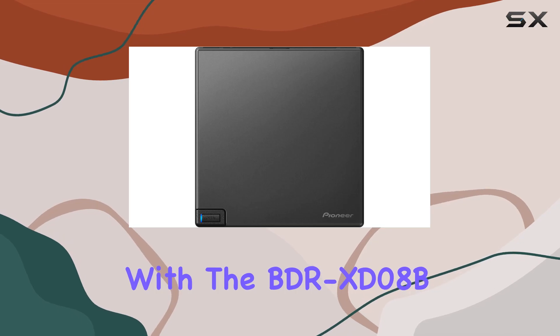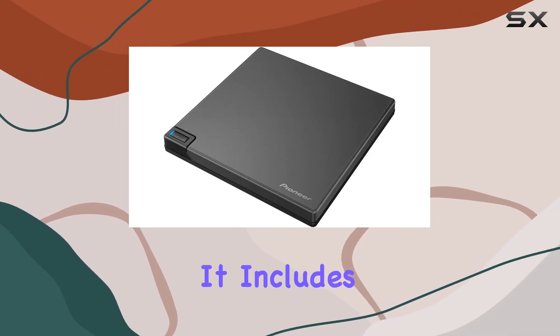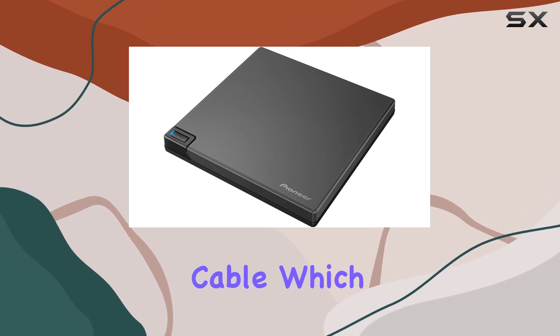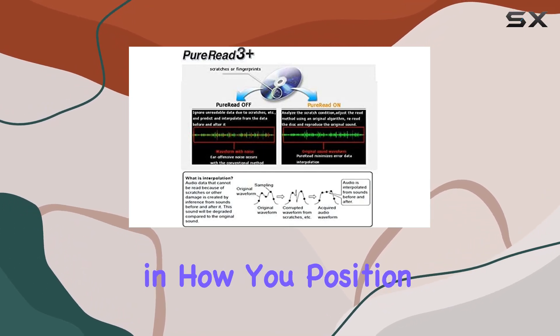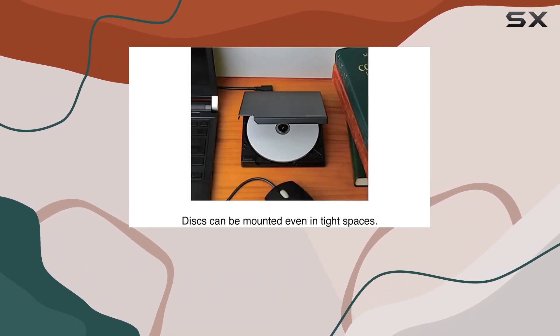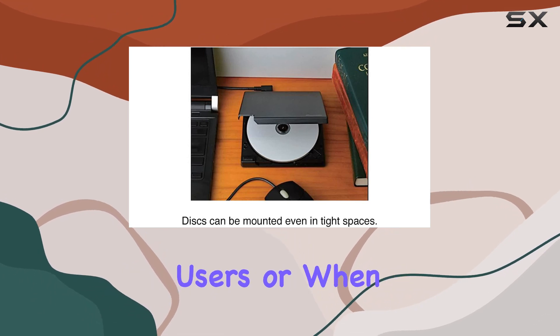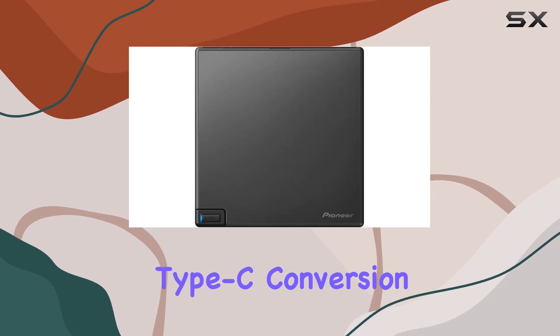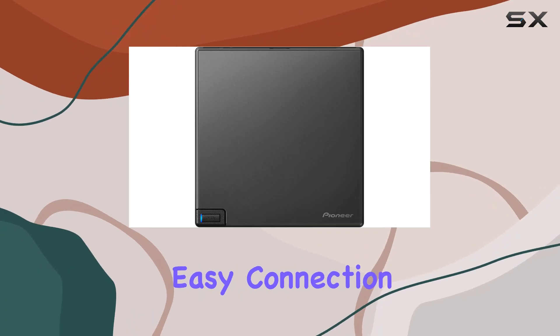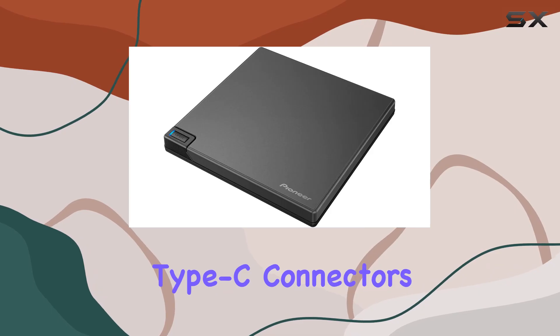Connectivity is a breeze with the BDR-XD08B. It includes a reversible L-shaped USB cable, which can be connected in either direction, providing flexibility in how you position the drive. This feature is especially handy for left-handed users or when space is limited on one side of your laptop. Additionally, the included Type-C conversion cable ensures easy connection to modern PCs equipped with Type-C connectors.